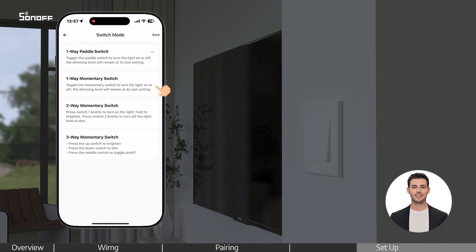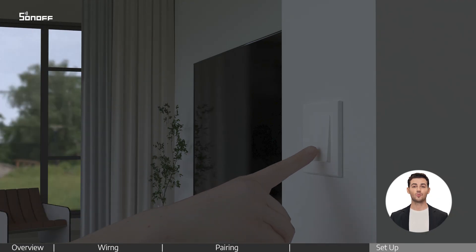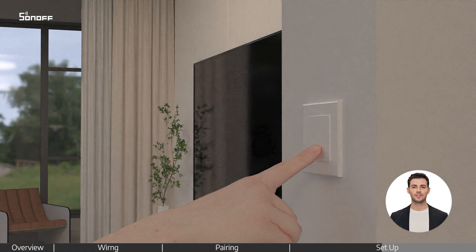If it is a one-way momentary switch, switch to one-way momentary switch mode. Press once to turn on, press again to turn off. Long press to gradually brighten, long press again to gradually dim.